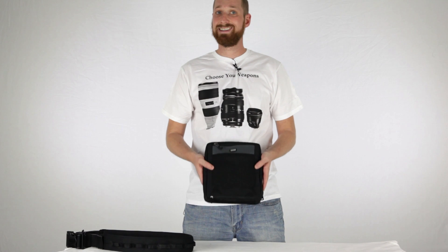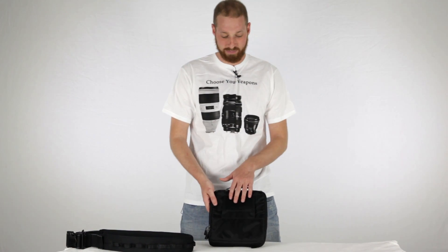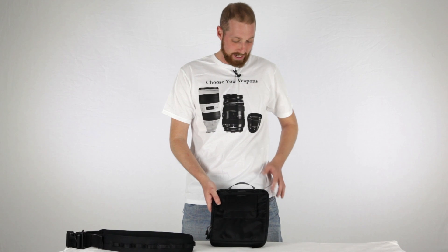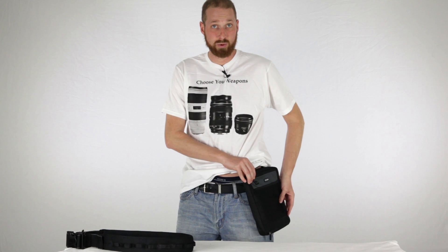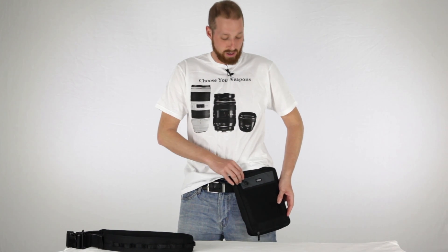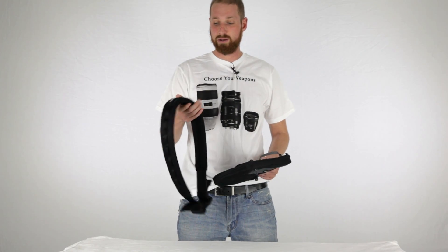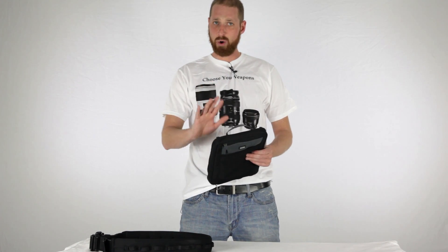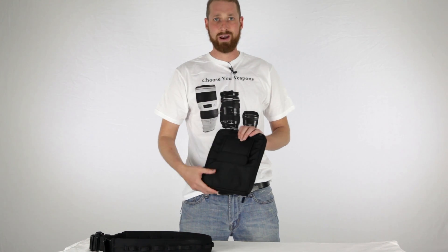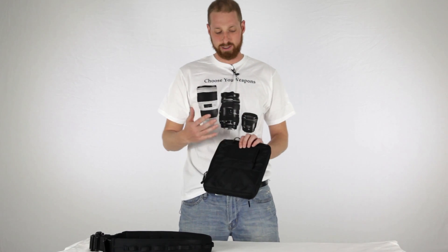The only complaint I have with this product so far is that I feel like the belt attachment is a little wider than I would like. When you put it on your belt, it takes up a huge part of the belt system, so you wouldn't have much room to move things around. But with the Think Tank belt system on, it has these little loops and connects to it really well, so it's really not a deal breaker — just something I noticed.